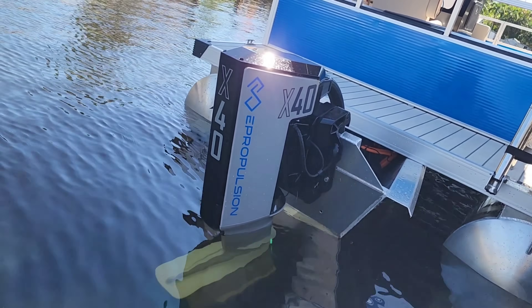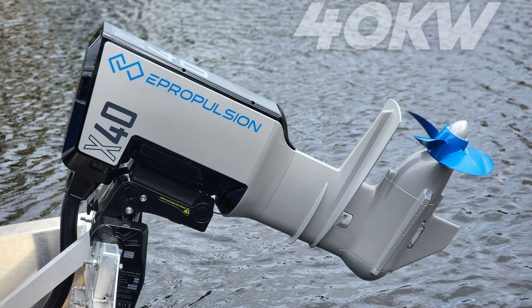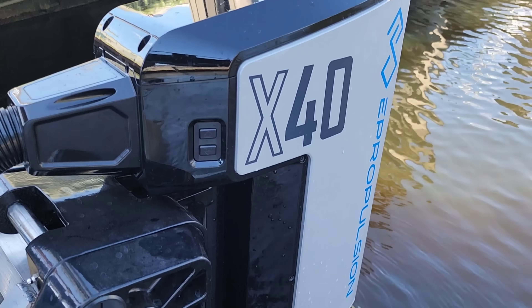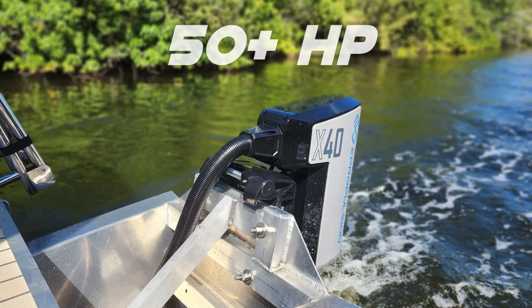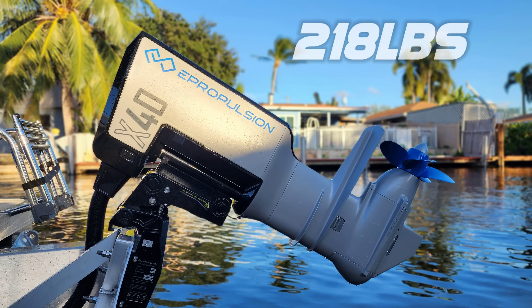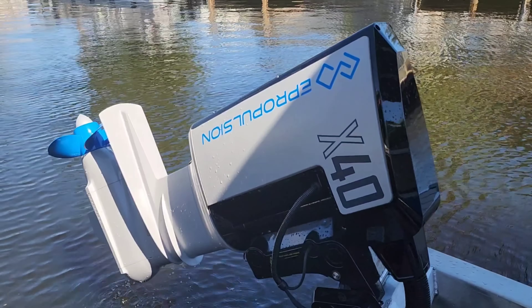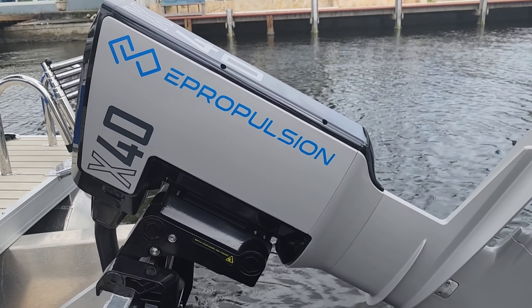Let's start with what we know about the X40 by covering some specs and details. This electric outboard is 40 kilowatts, hence the name the X40. If compared or converted to horsepower, the X40 is equal to about 53 horsepower. The motor itself weighs 218 pounds and is 96 volts. It features power trim and tilt and an integrated electric steering system.